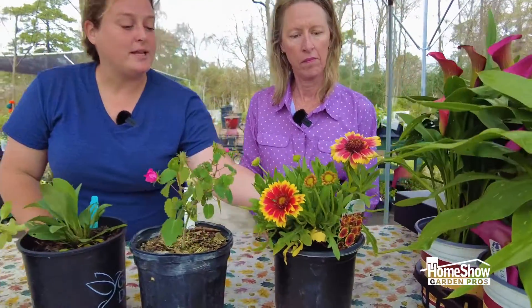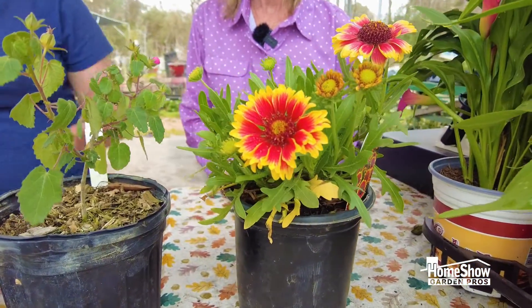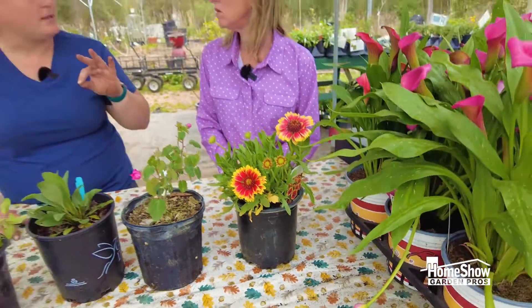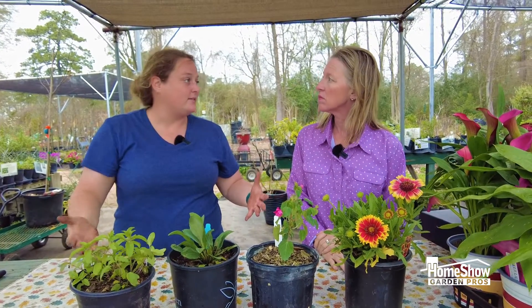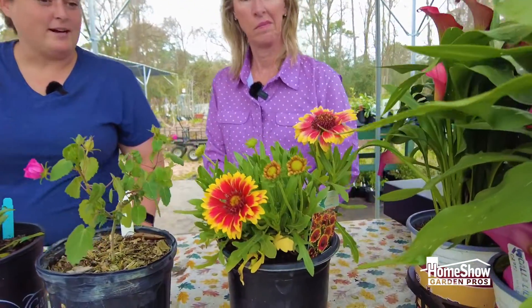This is a really common wildflower — it is a firewheel. It will come back from the roots if we have a really mild winter, but typically they seed out and make babies all around themselves for the next year. It is just a beautiful flower — it really does look like a firewheel.